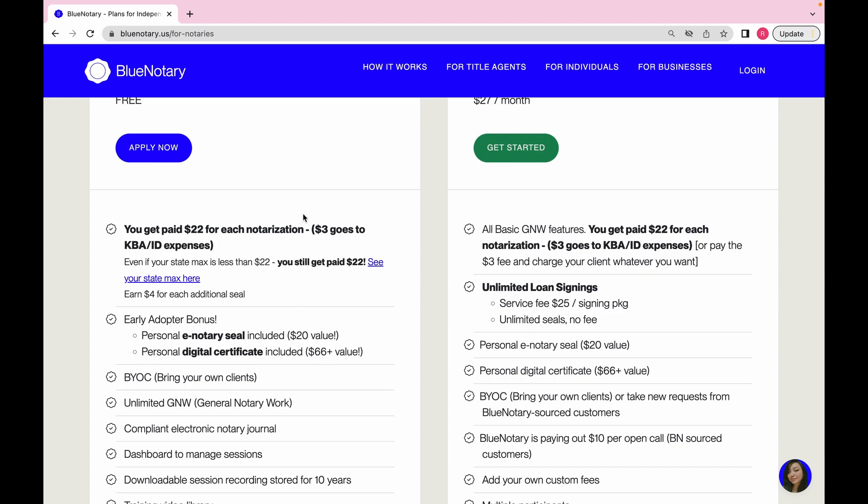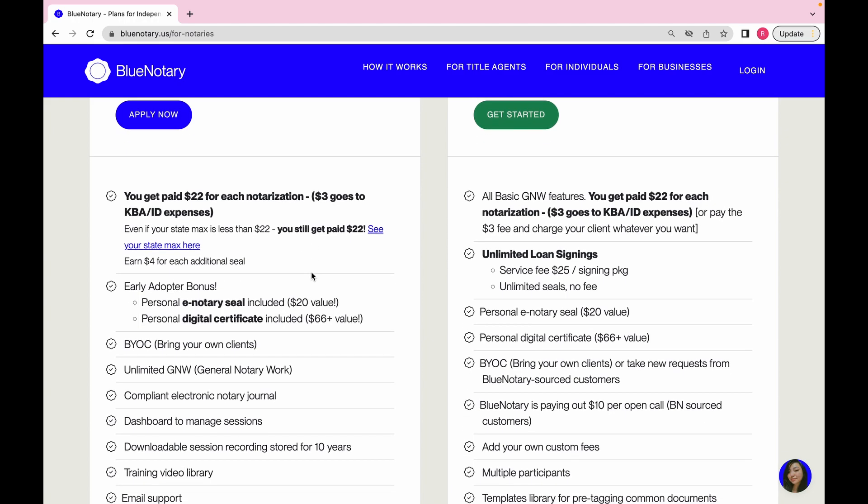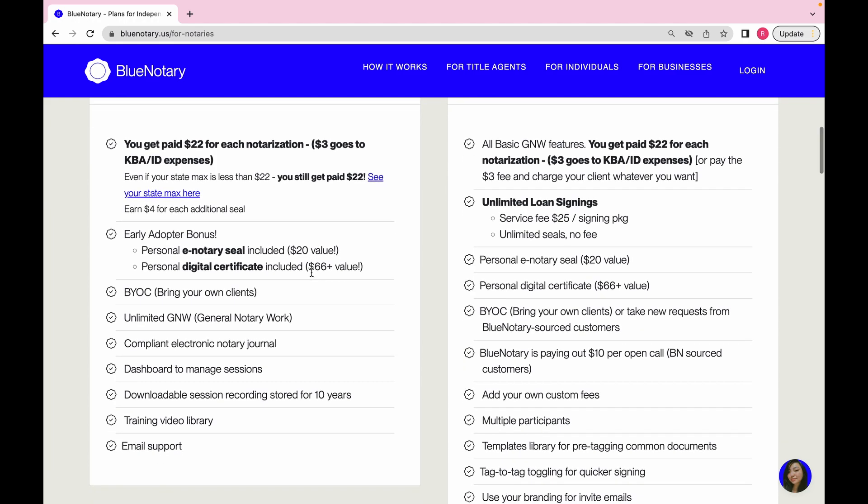What happens is you're not getting the full $25 sent to your account — you're getting $22, and the $3 out of that $25 goes toward the KBA ID and verification expenses. If you're doing something quick, like something that'll take 10 minutes, $22 is still really good — at least in the state of New York, where one signature is legally limited to two dollars. If you get a couple of those every day, it adds up, and you can make a good hundred-something dollars in less than an hour.